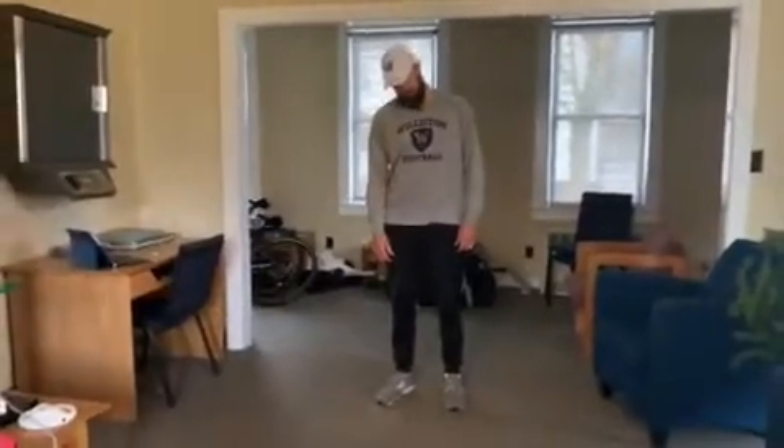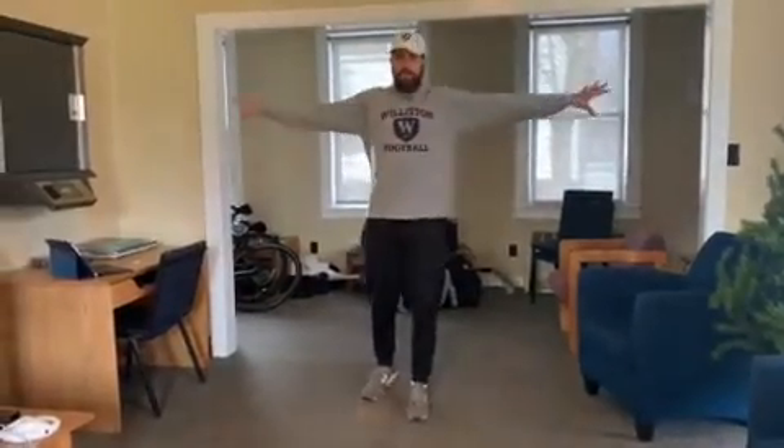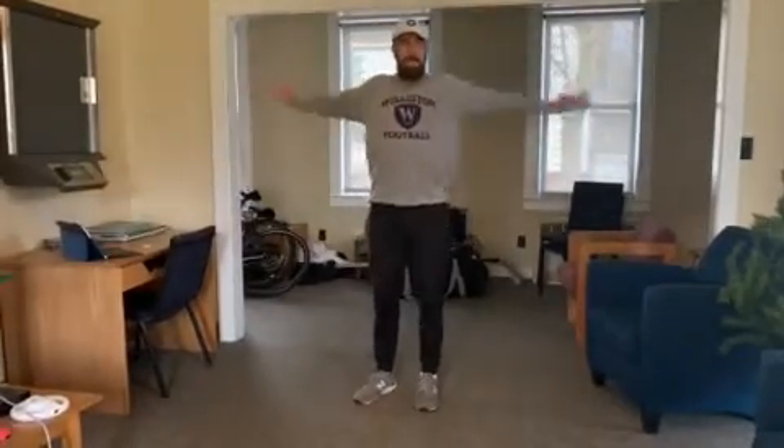This is a general warm-up with the goal of getting our heart rate up, getting loose, and getting sweat going. Next one is little arm circles — small arm circles. We're going to go 10 this way and 10 backwards.